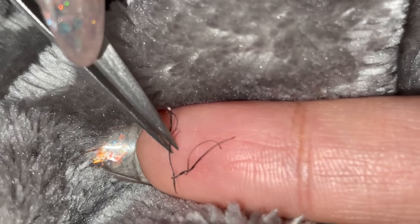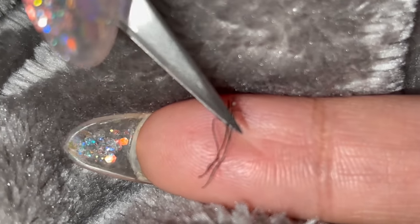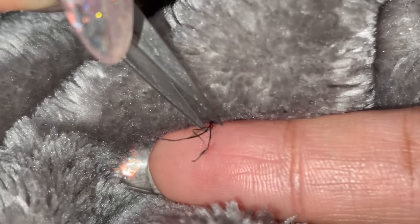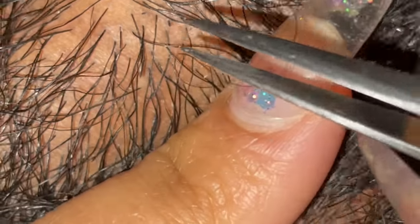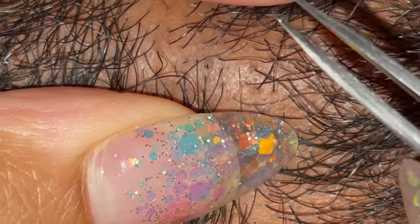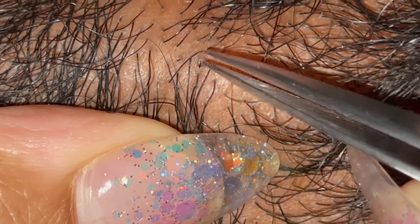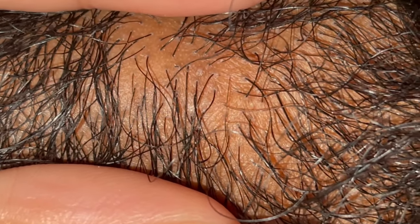It actually came apart but look how crazy — it's like this tiny one. All right, we're not going to get a close-up of that one.